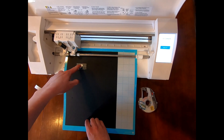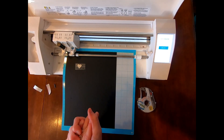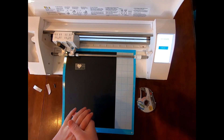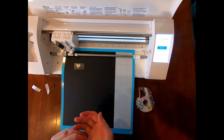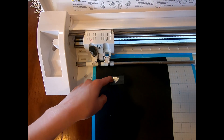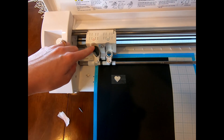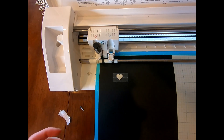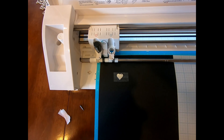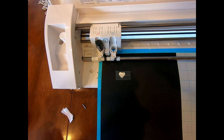Now we are ready to make our etch. The only thing you need to change on the computer is however many passes you want to go through — that just depends on your design and how deep you want your etch. Now that we have our heart in place, the tip you want in the tool, and your passes set — sometimes for a really deep cut I go up to 10 or more passes — once you have all three of those set, press send.